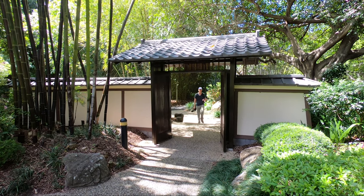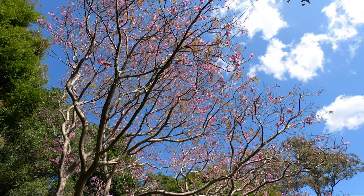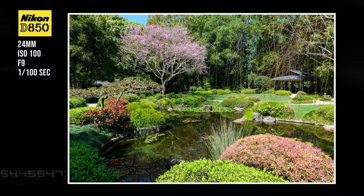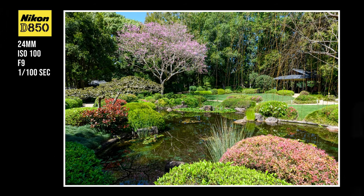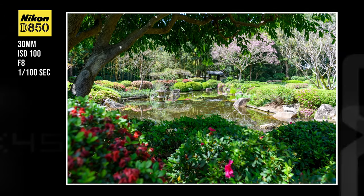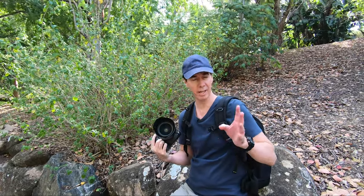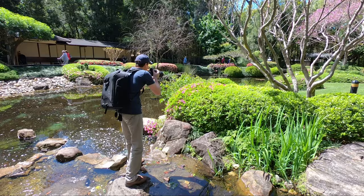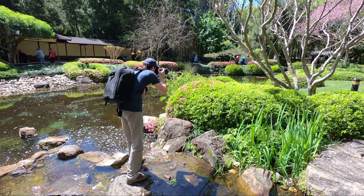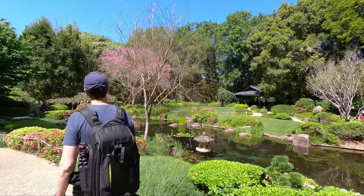I'm just heading into the Japanese garden section here at the Botanic Gardens and it's absolutely beautiful. Now at 24mm, that really isn't the widest — it's okay, but it isn't something like a 16-35mm lens. But when I'm stuck in a situation where I've got a beautiful vista that I want to shoot and 24mm isn't wide enough, I simply do a panorama — just grab three shots and stitch it together in Photoshop.